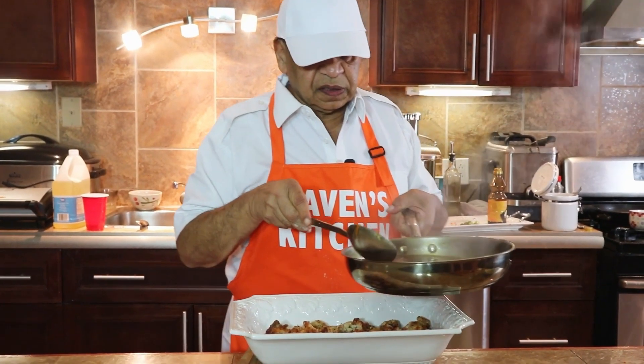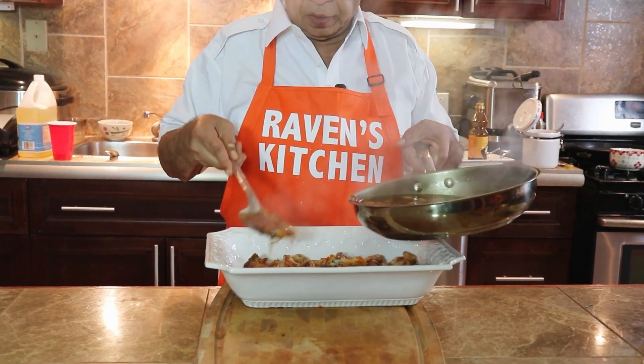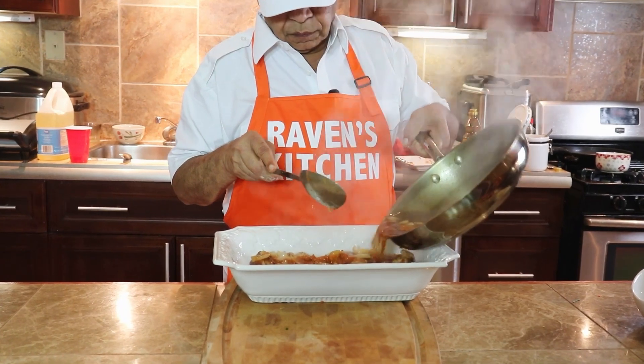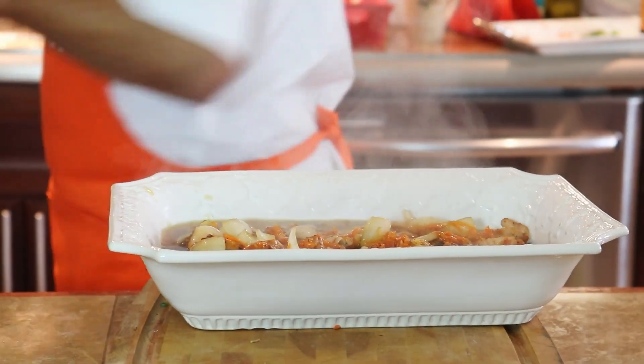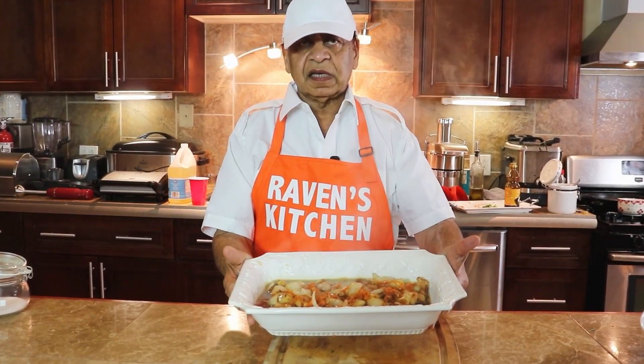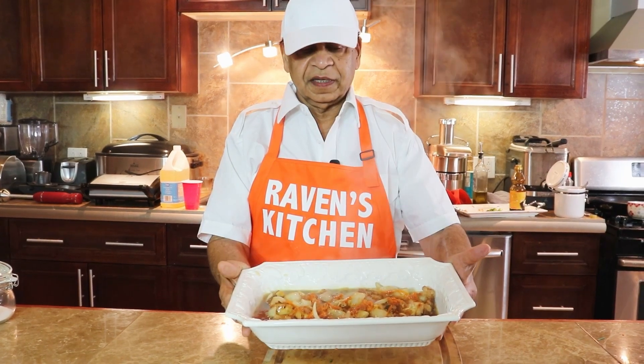Sweet and sour sauce is ready and now we are just going to pour it over the fried chicken. Sweet and sour chicken is complete. Looks very delicious. Enjoy. Bye.